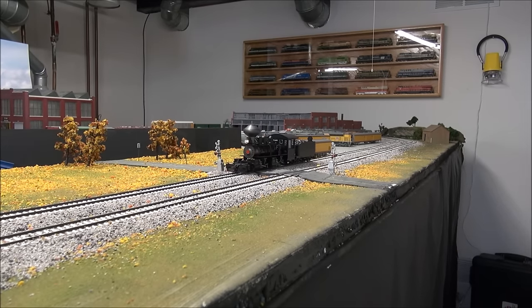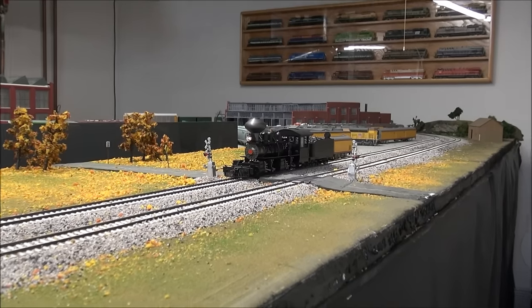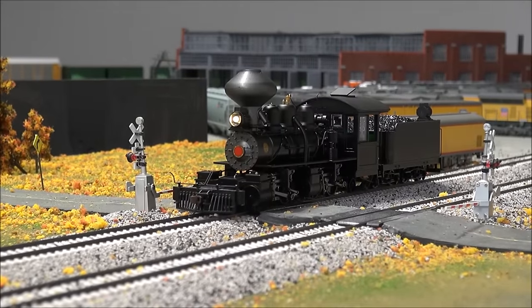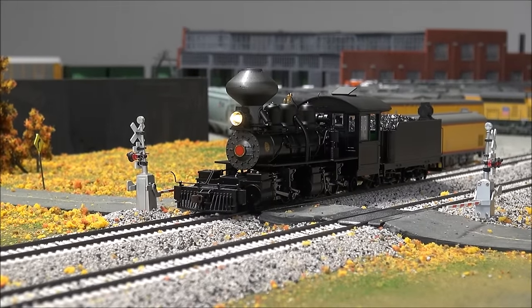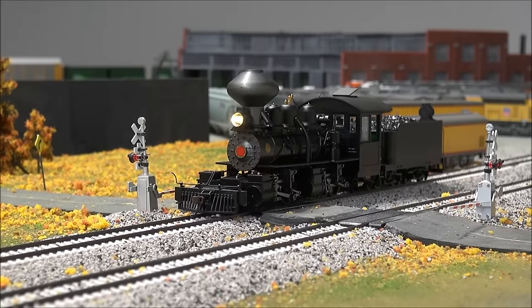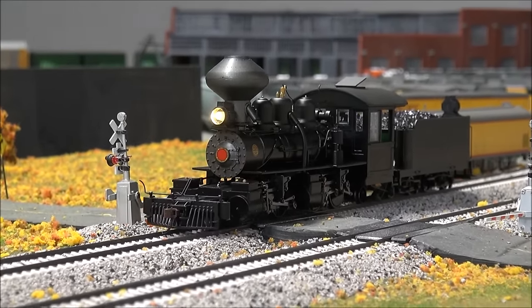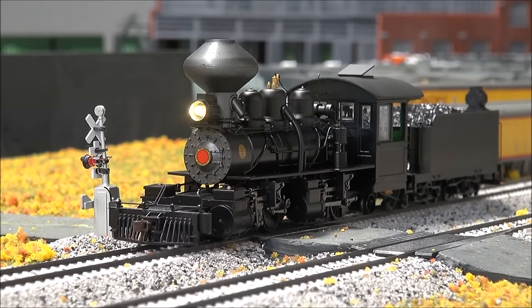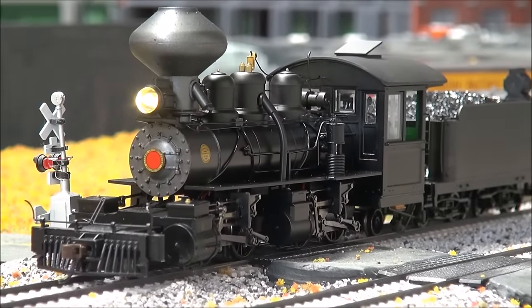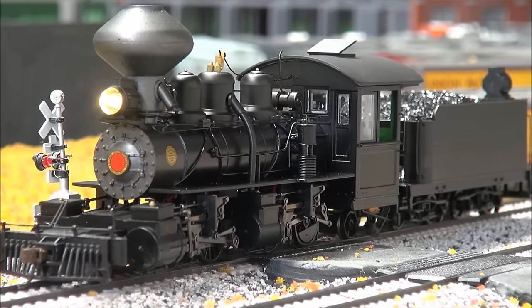A little late on the grade crossing, but I wanted to play that for you — we won't be doing a final run-by because I had to take time to install the decoder. You can get a better look at the front headlight — it's a beautiful golden-white LED, very nice. We'll do one more grade crossing.